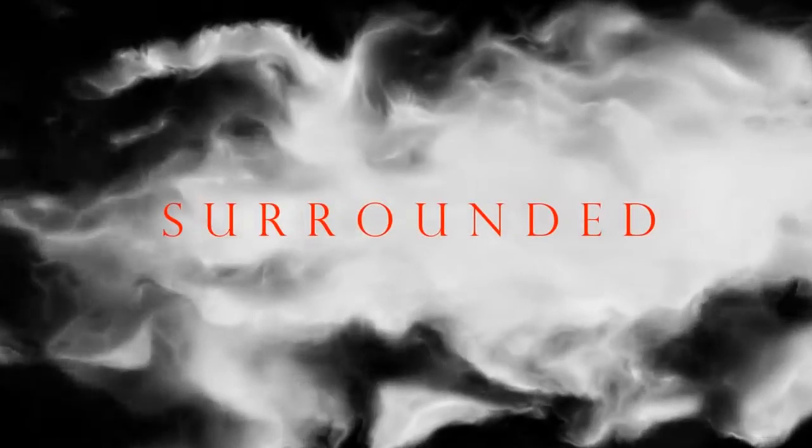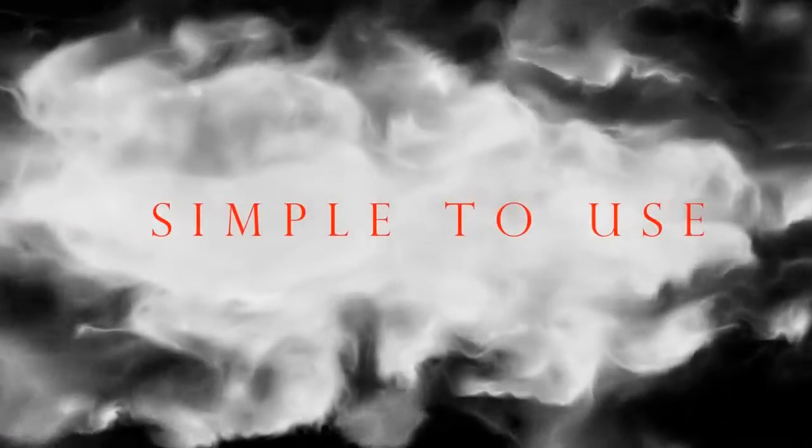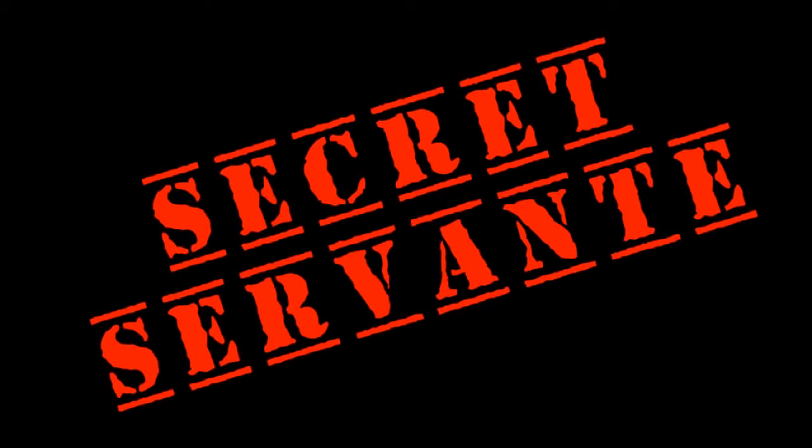Just imagine being able to use it totally surrounded. Just imagine it being simple to fit, simple to move from jacket to jacket and of course, simple to use. Well imagine no more. I bring you Secret Servant.